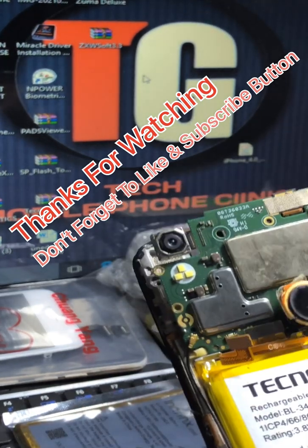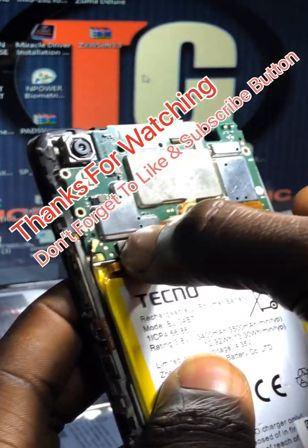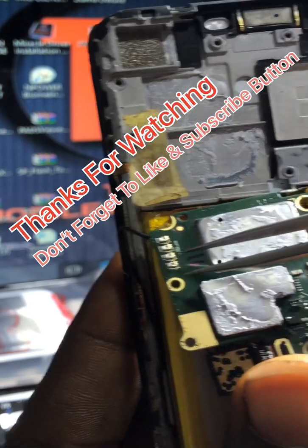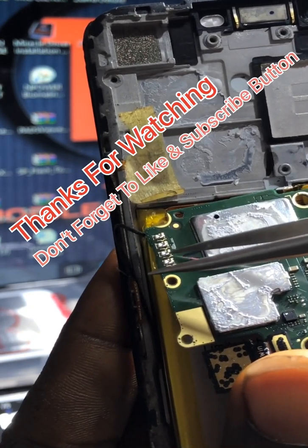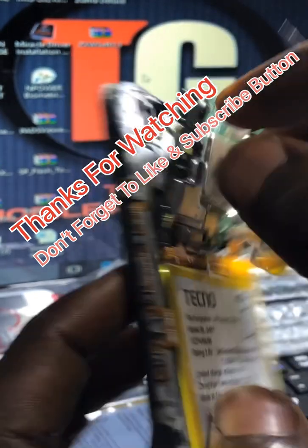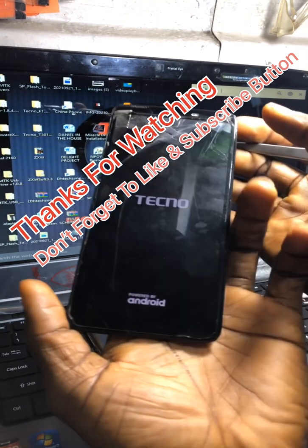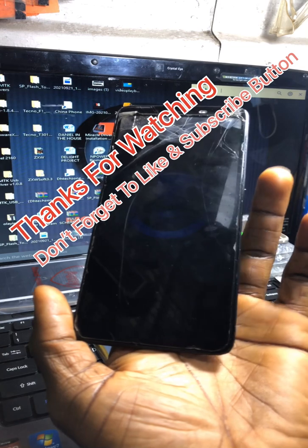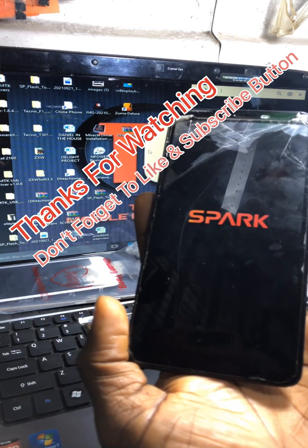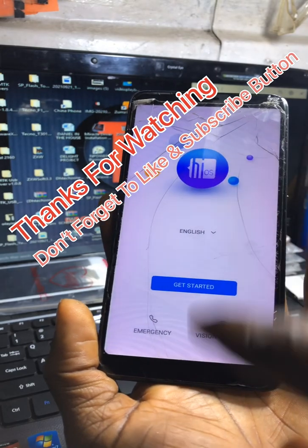I've connected the battery. This is the power, this is the ground, and this is the power button itself. I'm going to bridge these two together to power it on. It's on now — can you see, guys? The fastboot mode is gone. The problem is the power flex. If you're having this issue, you don't need to flash it immediately — just lift or disconnect the power flex and bridge it from the board to power it on.